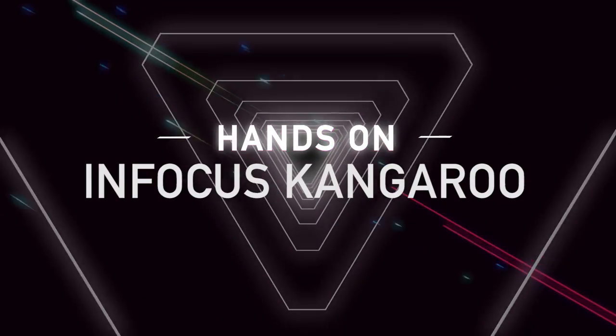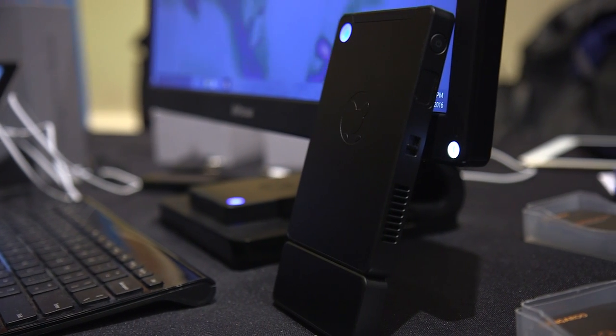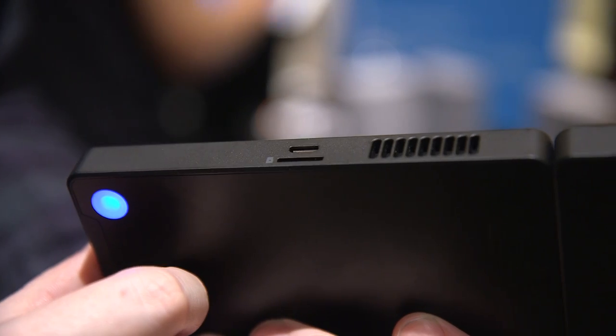Hey guys, this is Tom with The Verge and this is the Kangaroo. It's a $99 Windows 10 PC. It kind of looks like a portable SSD drive you just plug into any laptop, but it's actually got an Intel Atom processor inside, 2 gigs of memory, and 32 gigs of storage.